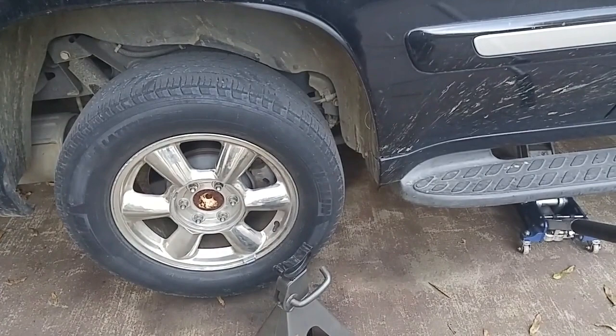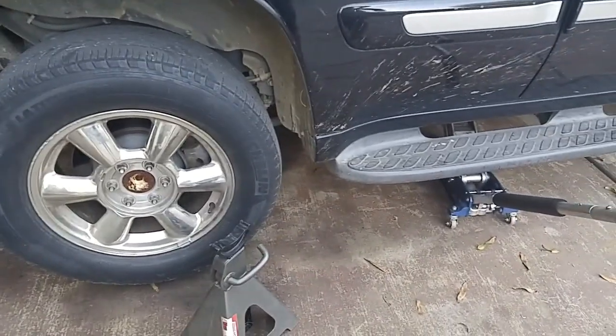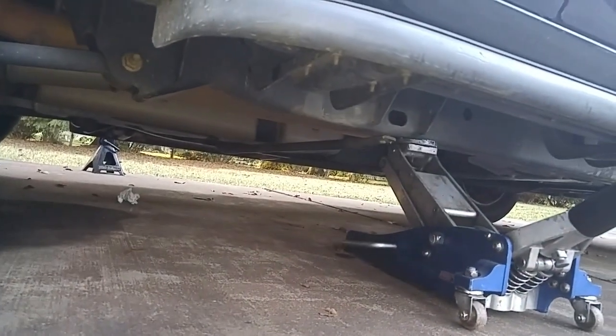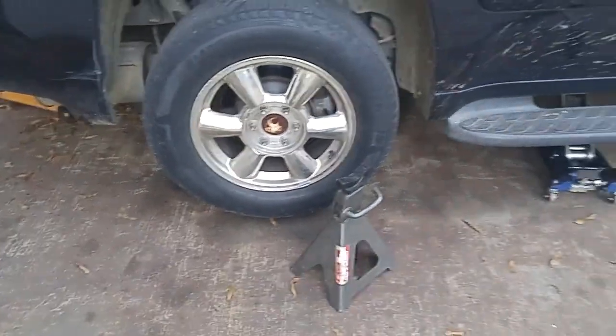This vehicle was so low on the ground, we lifted the car up at the back center bumper. Now we're able to get the jack underneath one of the corners, so we've got the wheel almost up off the ground.